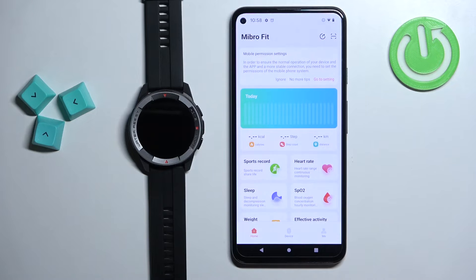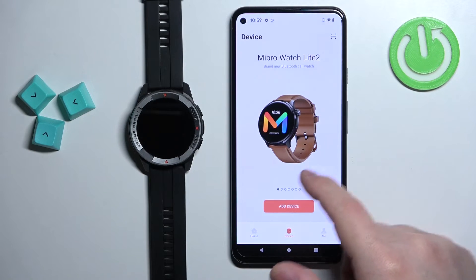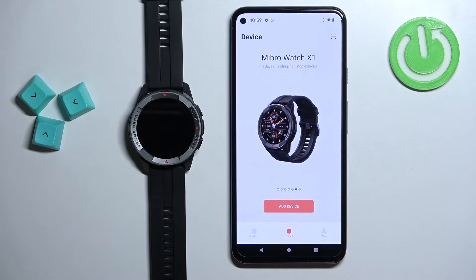Once you're done with the permissions, you should see the homepage of the application. Tap on the device icon. Scroll through the list of devices by swiping left and right to find the Mibro Watch X1.